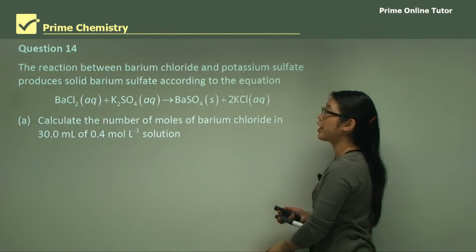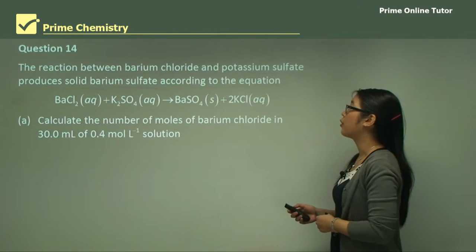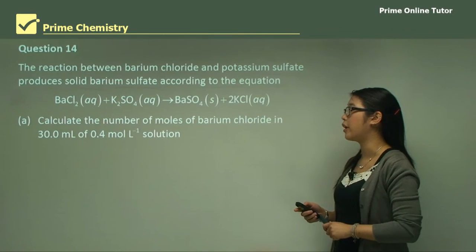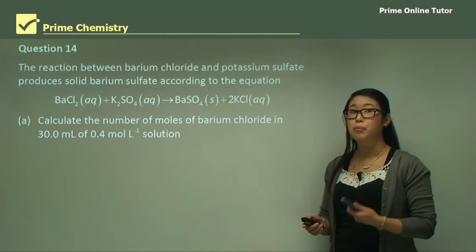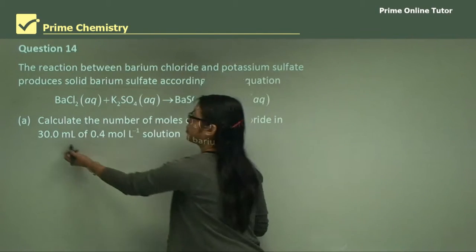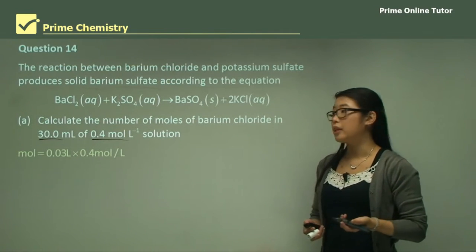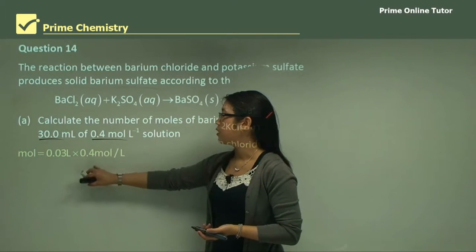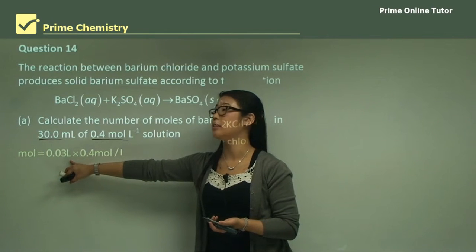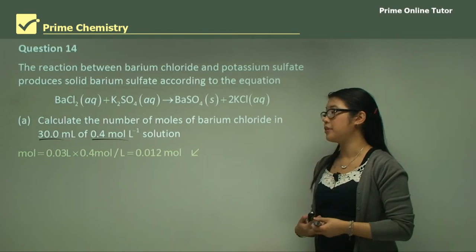Question 14: The reaction between barium chloride and potassium sulfate produces solid barium sulfate. Part A: Calculate the number of moles of barium chloride in 30 mL of a 0.4 molar solution. Moles = C × V = 0.4 × 0.03 L = 0.012 moles.